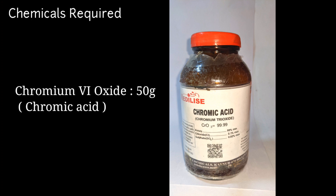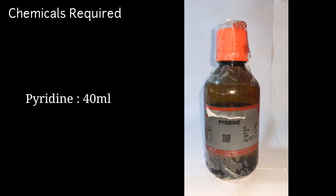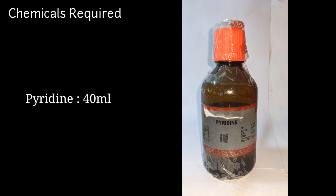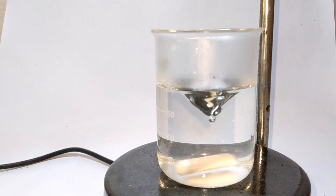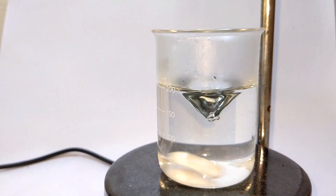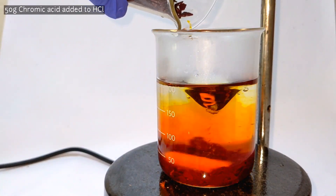The chemicals you will need for this preparation are 184 milliliters of 6 molar hydrochloric acid, 50 grams of chromium trioxide (chromic acid), and 40 milliliters of pyridine. This reaction involves the preparation of chlorochromic acid and then adding pyridine to it.